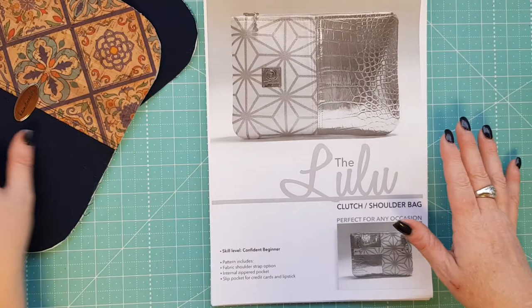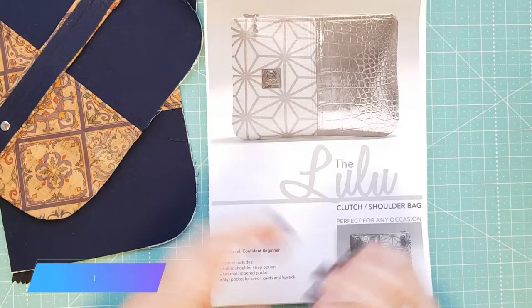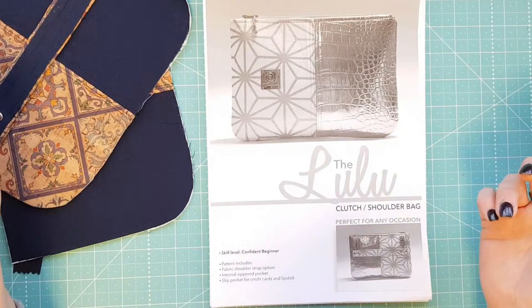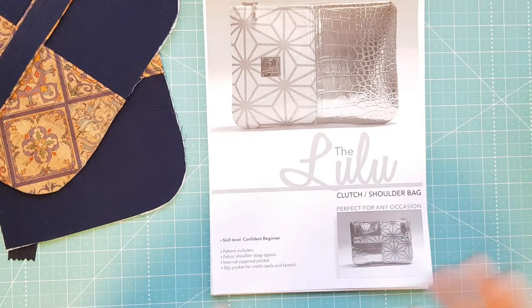This particular pattern is for a confident beginner. It's essentially a zipper pouch with a few added extras. We used rivets as well, and I learned how to set them with a rivet press - I'd never done that before. I always just banged them together with a hammer and cloth, the standard way most people start out in bag making. But using the rivet press was so much easier that I came home and got myself one.